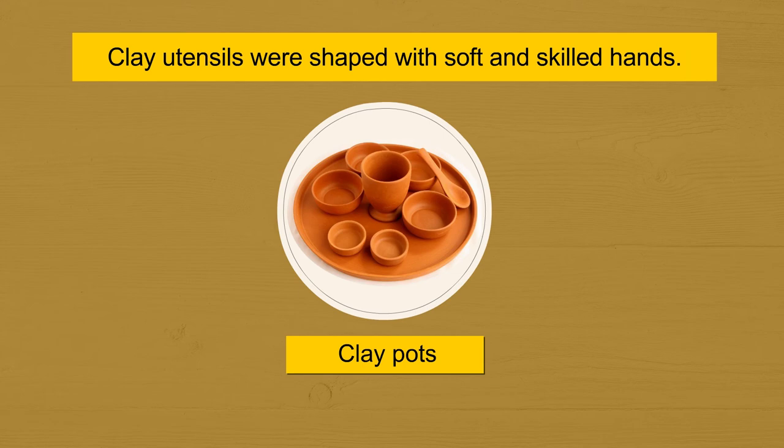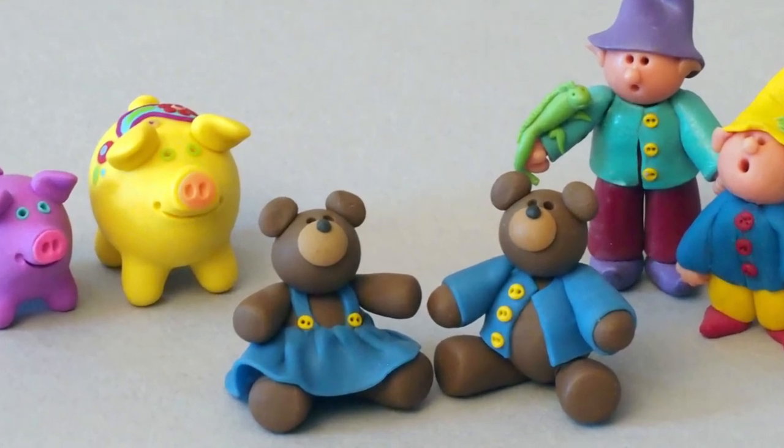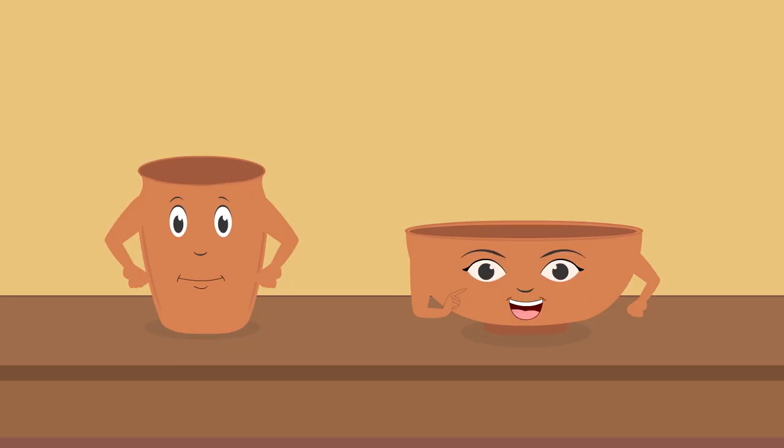And then they were baked for making them steady and strong. Clay has also been used for making toys. Looks like the potter has woken up. We will now have to go.